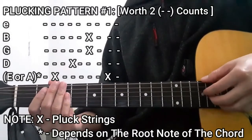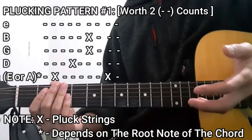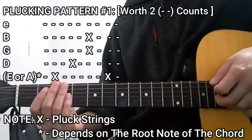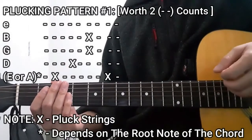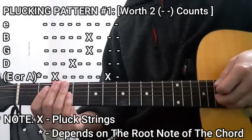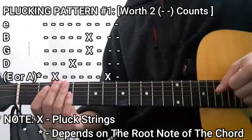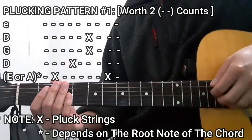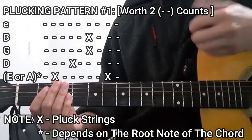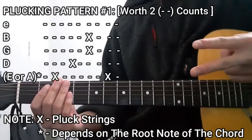Basically, it's going to be the bass string — which could either be the lower E string or the A string depending on the chord you're using — along with the D string, then G and B strings together, and then the bass string again. We're going to be using that plucking pattern for each chord that we need to play for two counts.